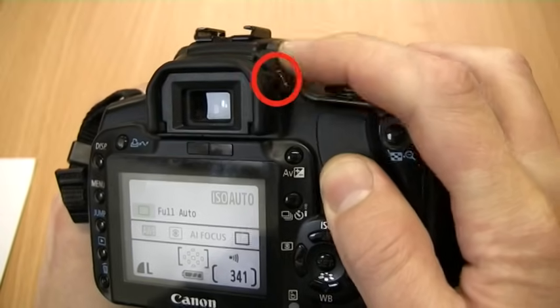When you look through the viewfinder, if the AF points don't look sharp, adjust the dial here until you can see them clearly.